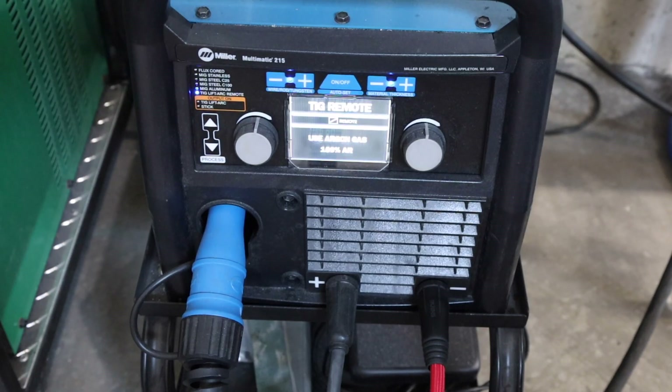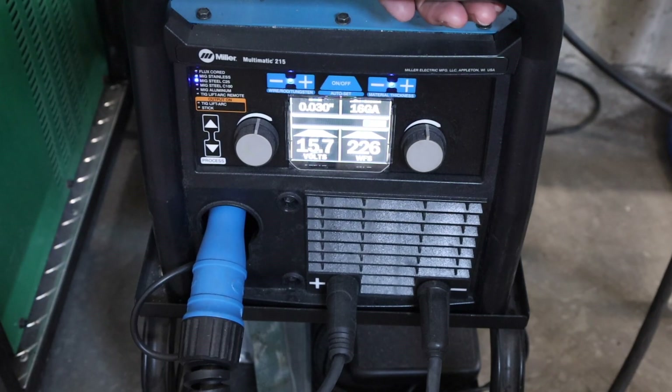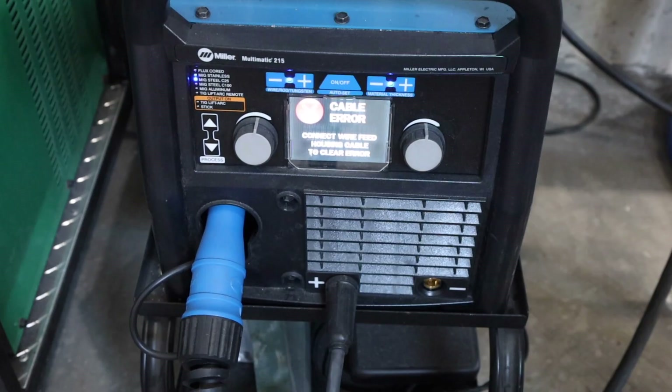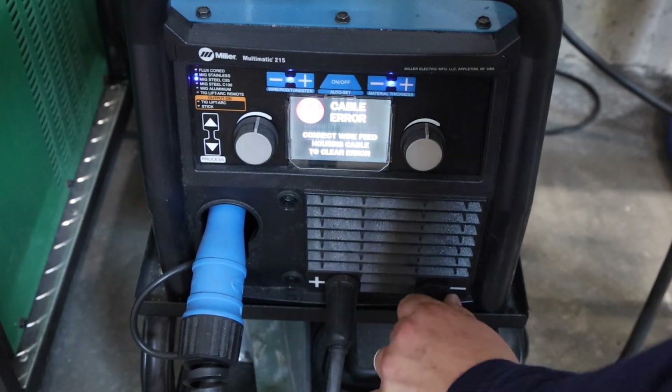Now let's talk about how to set up a machine for lift arc — in particular a multi-process machine. This is a Miller Multimatic 215, a MIG welder that can also run TIG and stick welding. To set this up for TIG welding, remove the MIG cables and attach a torch to the negative lead, because electrode negative is what you'll want about 99% of the time. You'll also need to run straight argon shielding gas, not a CO2 mix or CO2-argon blend used for MIG.